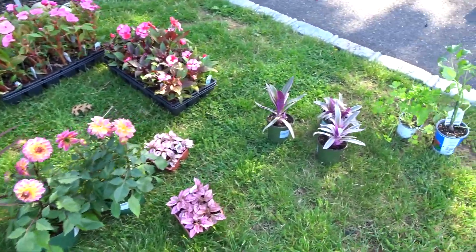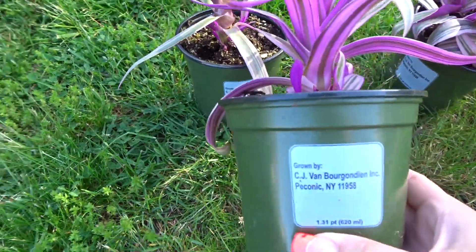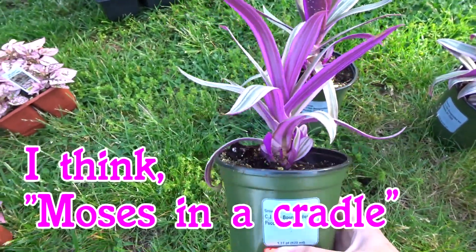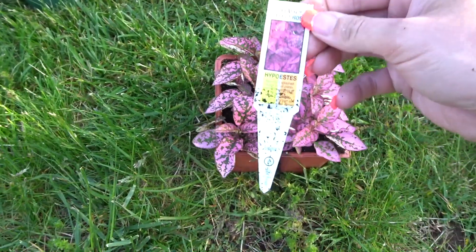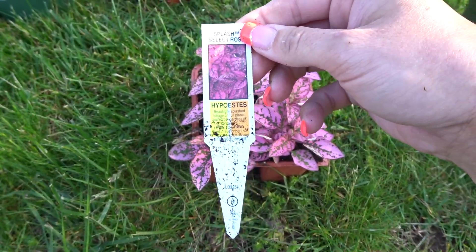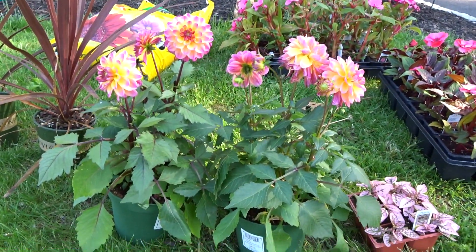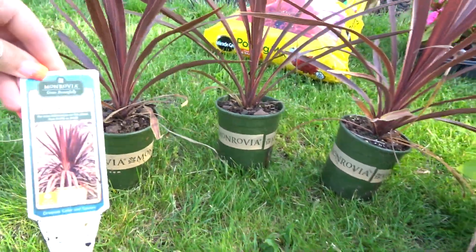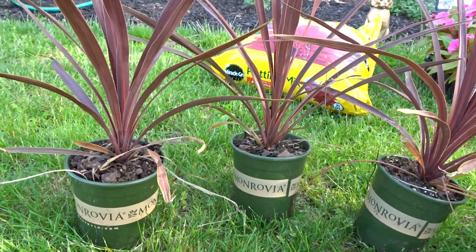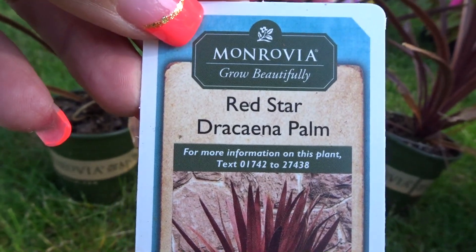I picked up all my flowers and I'm all ready for my garden. We're gonna start off with these guys here — I'm not even sure what they're called, so if you know let me know. This is my first time with these. This one is hypoestes — I'm probably saying it wrong but that's what it is. I got two dahlias, this purple reddish grass, and right here is a red star dracaena palm.